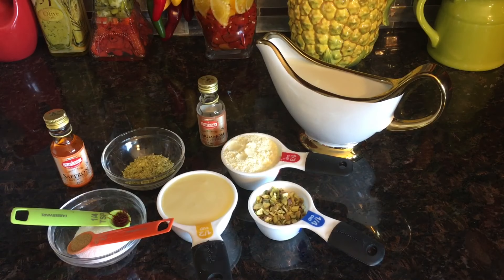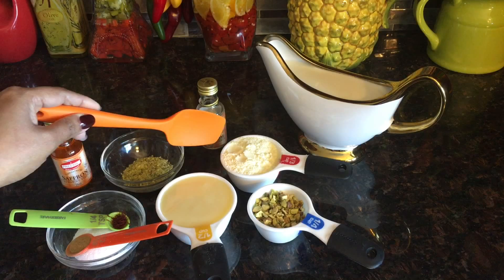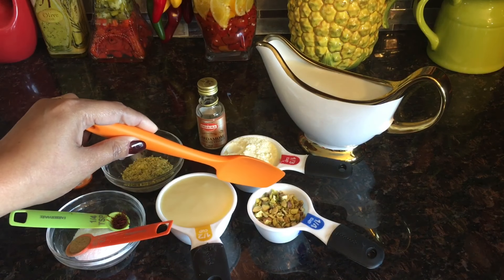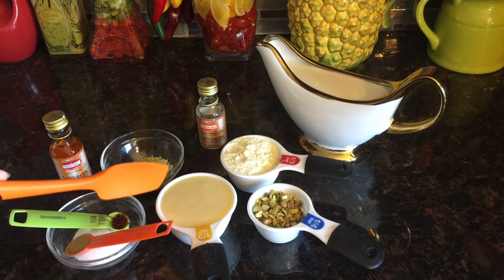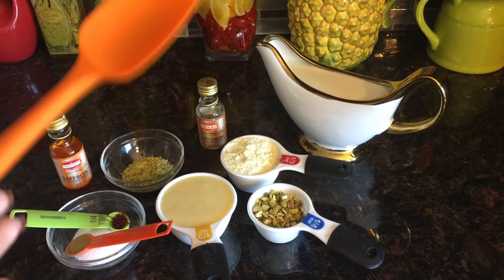Hi friends, welcome to Mama's Kitchen! It's summertime, so today I have a cool recipe for you — Malai Kulfi. I have all the ingredients ready here: two cups of whole milk, one-third cup of milk powder, one-fourth cup chopped pistachio, and half a cup of condensed milk. And here I have three tablespoons of sugar, which is optional if you would like it sweeter.